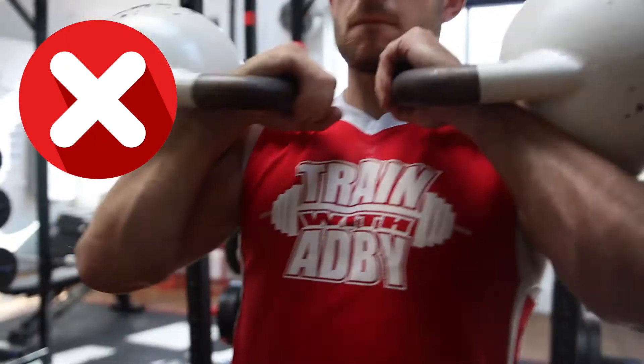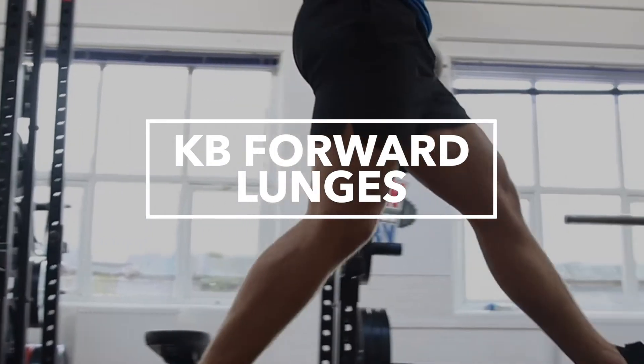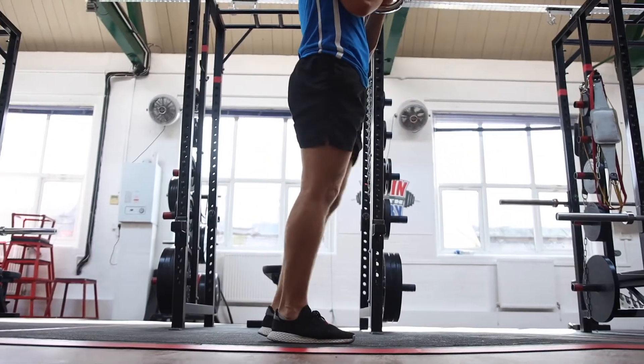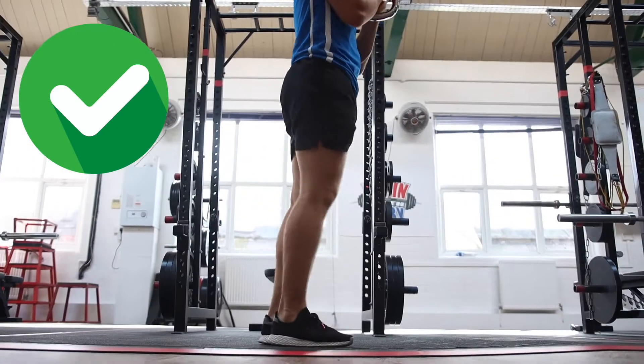We'll start with the kettlebell forward lunge. This exercise will target all your leg muscles and it's the most basic lunge variation. You should be able to master this before you start moving on to more advanced lunges.